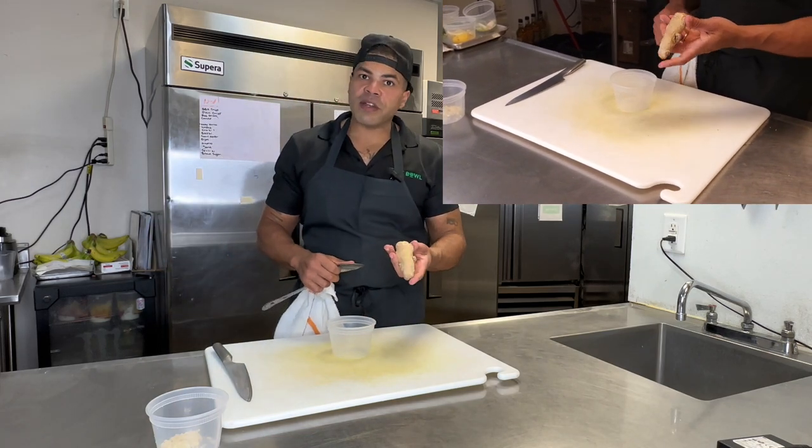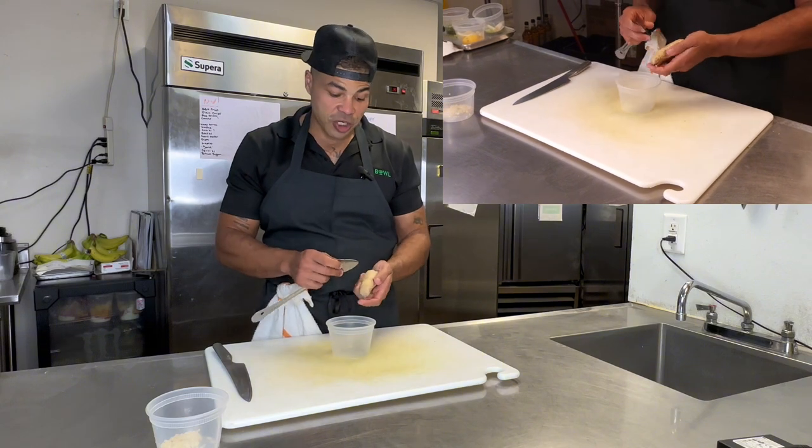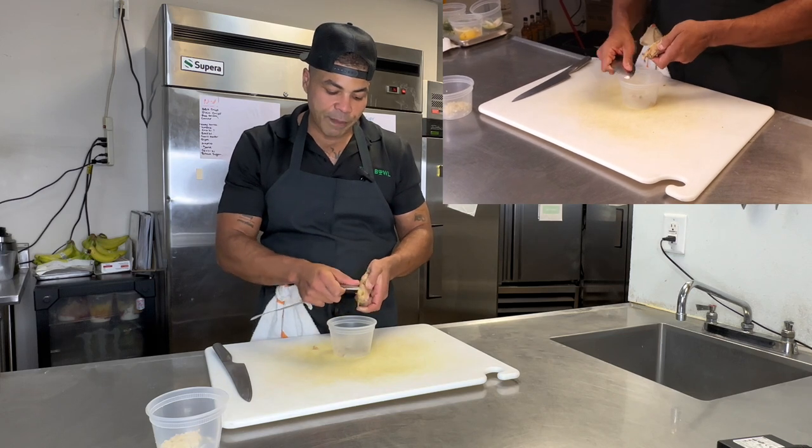So never leave ginger out of play. We're going to peel this ginger with the spoon. You see how easy that's coming off there? Way better than a vegetable peeler.